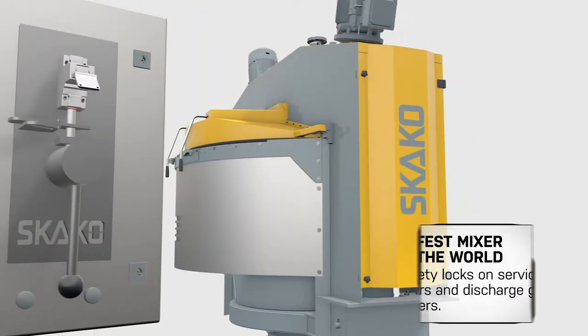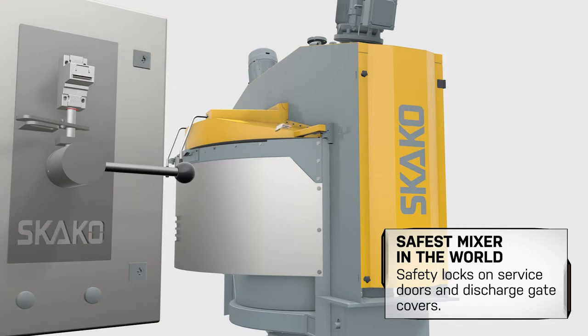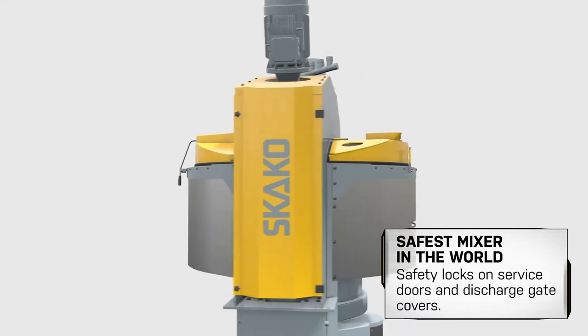To keep workers safe, a safety interlock system ensures that the service door and the discharge gate cover can only be opened when the mixer is powered off.